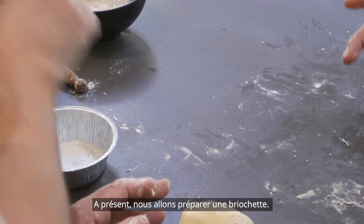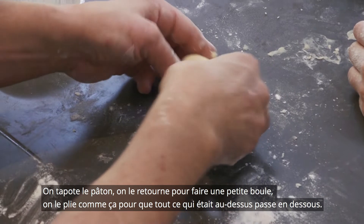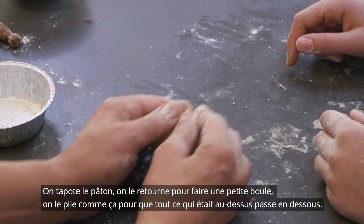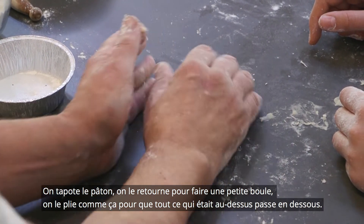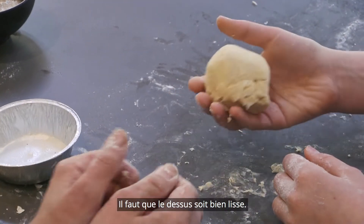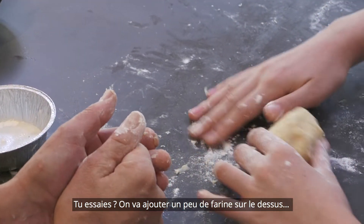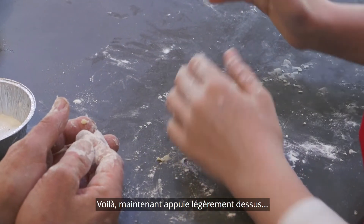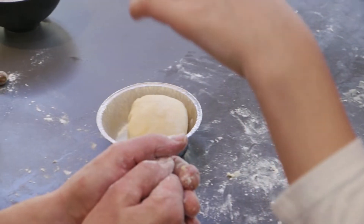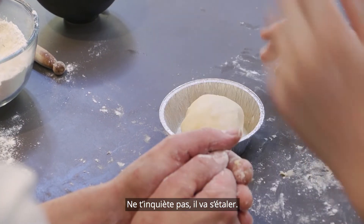Now we're going to make a brioche bun. So we pat it and we bring, turn it over and fold it like that so everything on the top goes underneath, making a nice smooth top. You might need a little bit of flour on the top and underneath. Then press it down slightly and put it into a mold. Start in the middle — it's fine, it'll settle and it will fill.